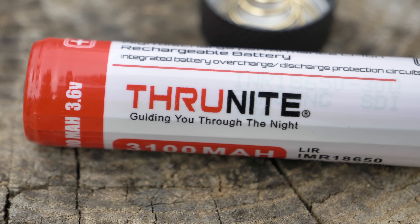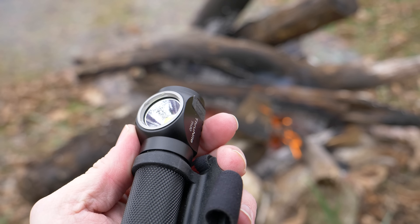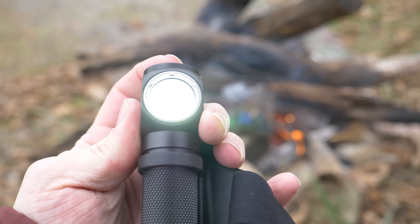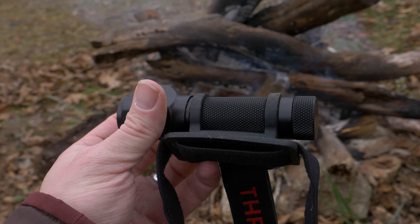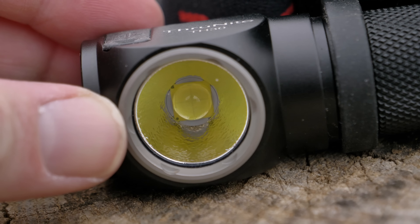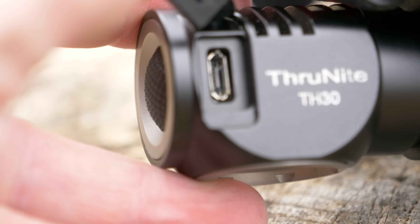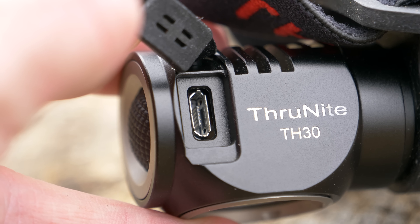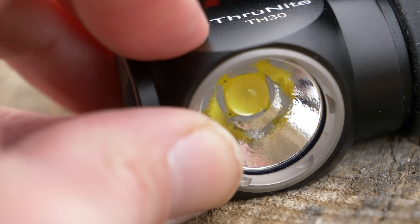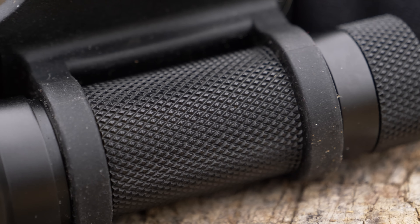The TH30 headlamp runs on one 18650 IMR battery. The weight of the headlamp with battery and head strap is 6.1 ounces. It is available in cool white and neutral white. The LED is a Cree XHP 70.2, which on turbo offers 3,350 lumens and can throw that beam roughly 155 meters. This is a rechargeable headlamp featuring a micro USB charging port with a rubber cover over it. In my testing, I've had no issues with the cover, and I've carried this in the rain with no problems.